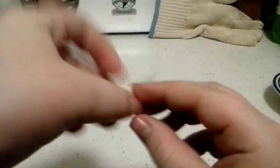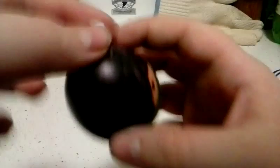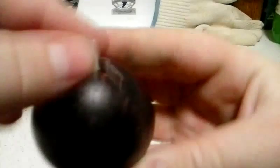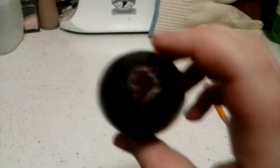It just failed DIY class. This project just failed DIY class. So now I got it. Now I'm going to just put it in my egg, and hope that the inside is clean.